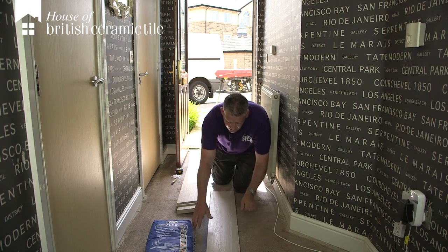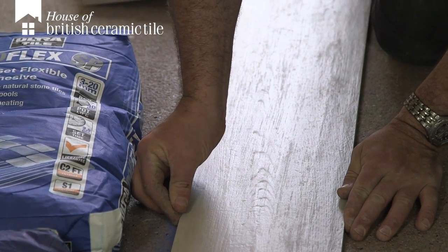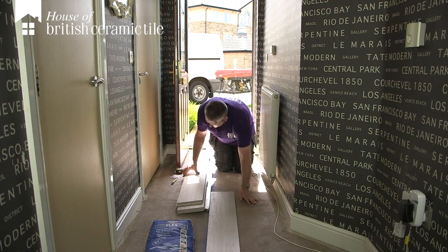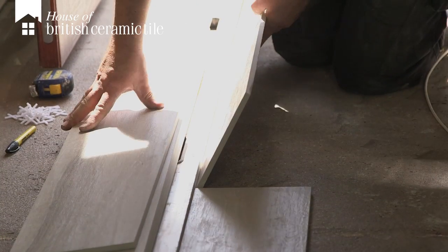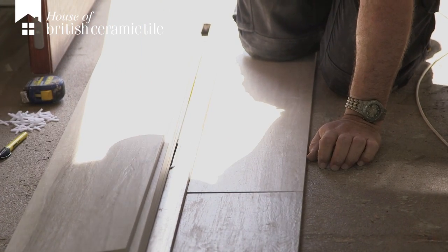Keep it straight against my straight edge, check where I am. Spot on, spot on. We'll put the next tile along — not a lot of room to work with. Just allowing for a 3mm spacer.